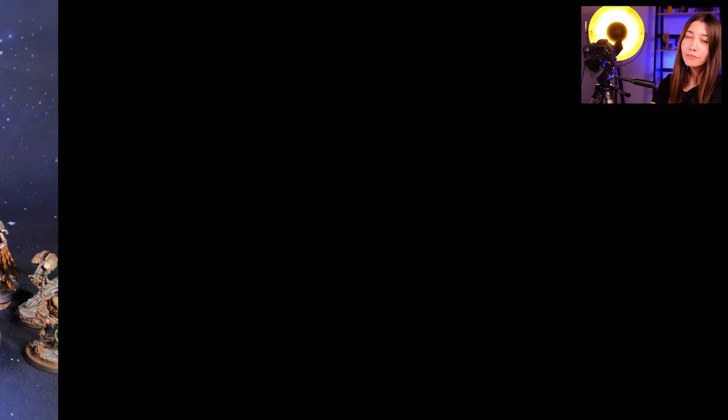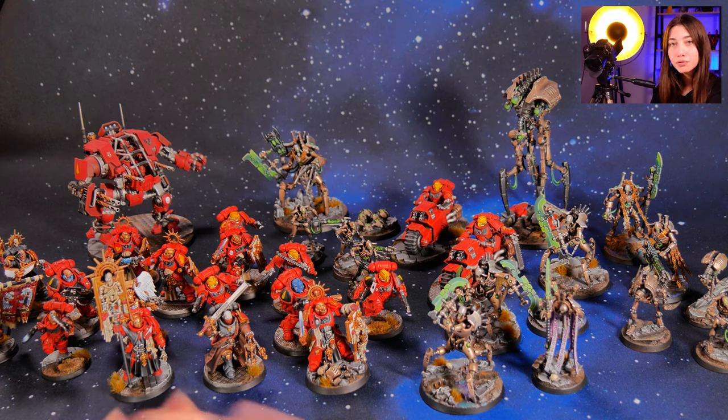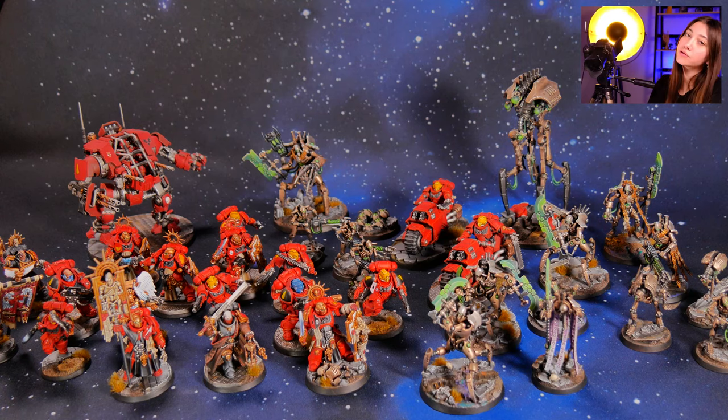Hey guys, this is Nisa from Den of Imagination and today we're going to talk about one of our finished projects: Necrons and Blood Angels. The project originally includes 67 models, but I brought a few so we can check out how they look and talk about the levels. The project includes the Indomitus box, Sanguinary Guard, and Invictor Warsuit.